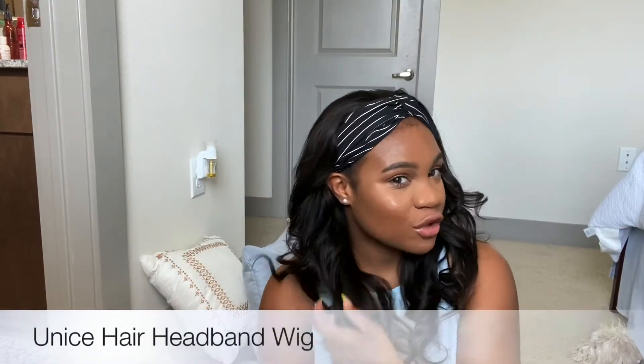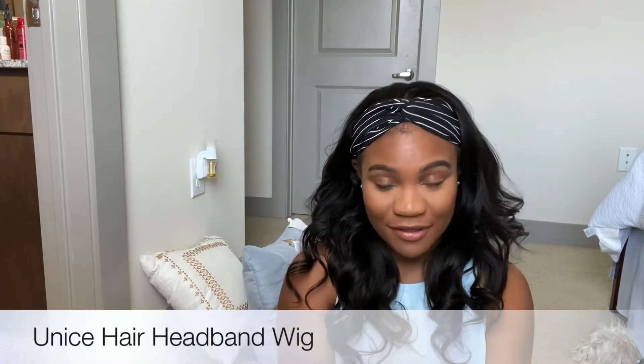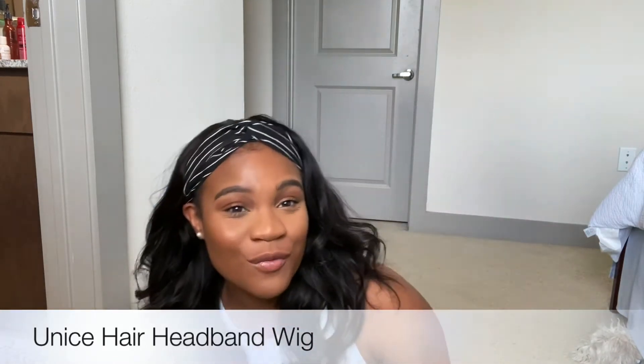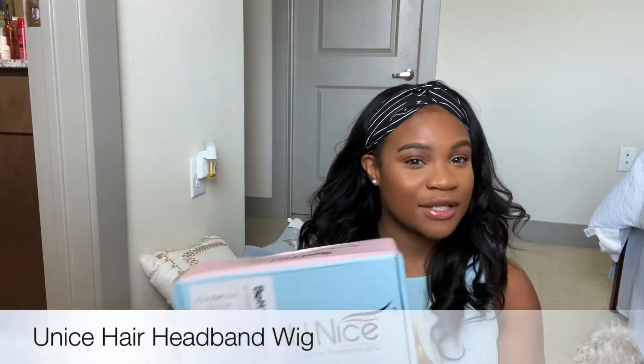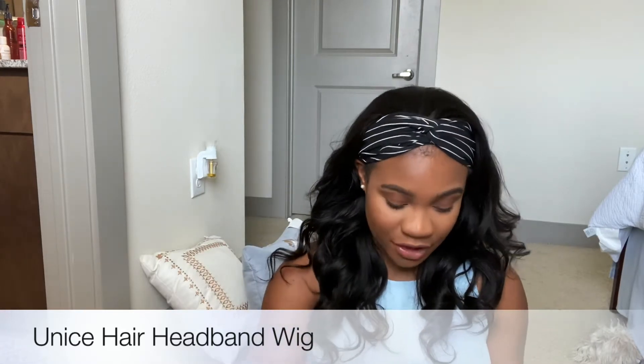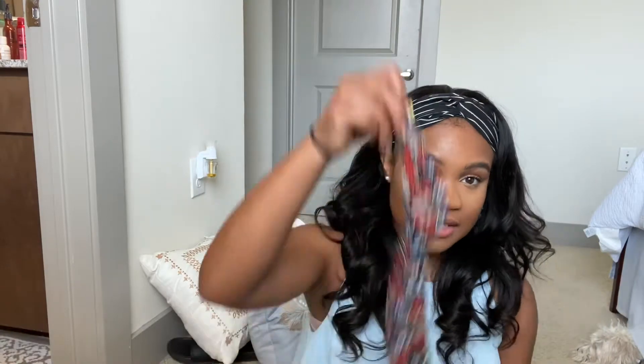Hey guys, welcome back to my channel, it's your girl Soya right here. Today we're going to be talking about the Unice headband wig. We know that headband wigs are all the rave right now, so here's my headband wig from unice.com. This video was not sponsored by Unice — all opinions are my own.